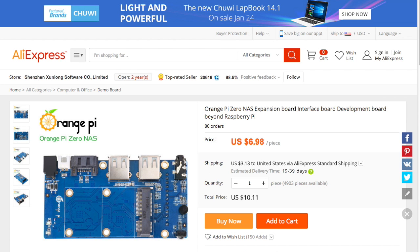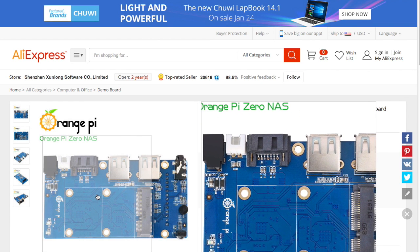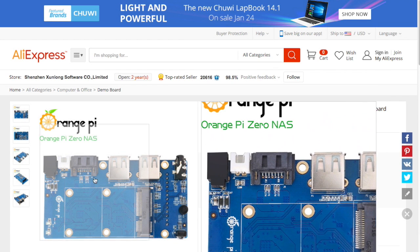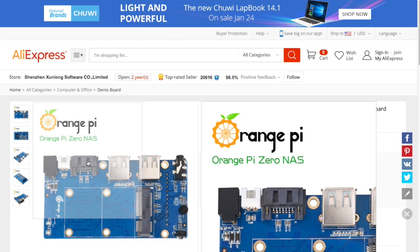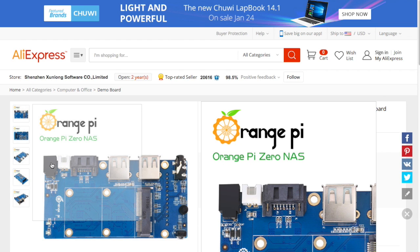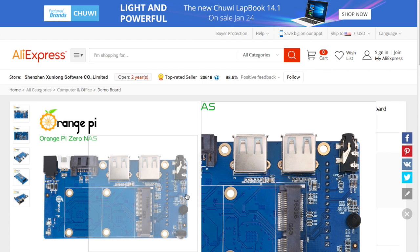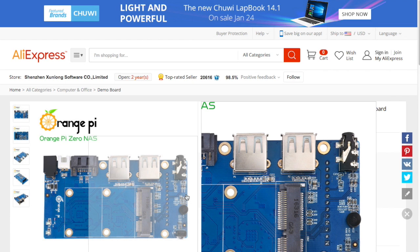That looks pretty good. Now here's something cool, and I bought this before I actually took a look at the pinouts. This is the NAS expansion board. So you can put an MSATA — something that would fit into an Intel NUC. Your MSATA board would fit right here. You have a SATA port, and the white connector to the left of it is power. The black connector is power input so you can power that SATA device. You also get the same components as the smaller $2 daughter board: the microphone, the audio in, and the IR receiver are all on here.